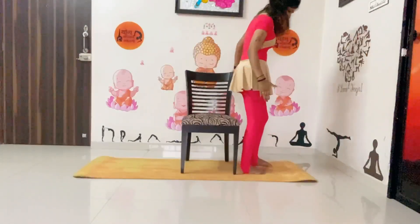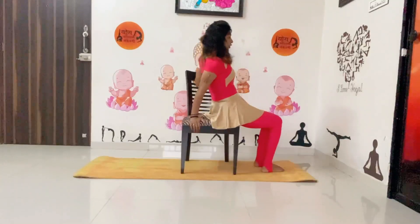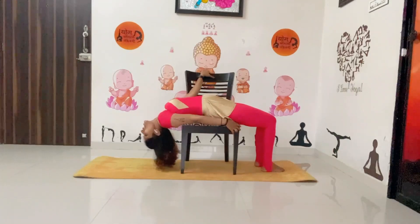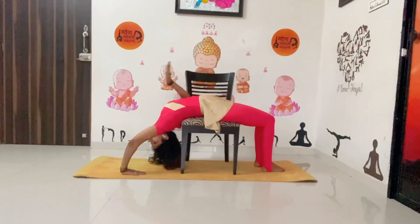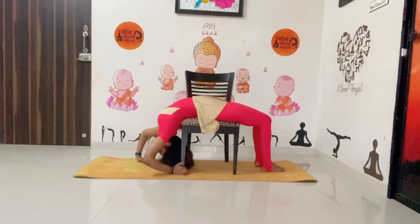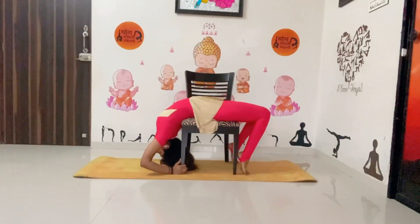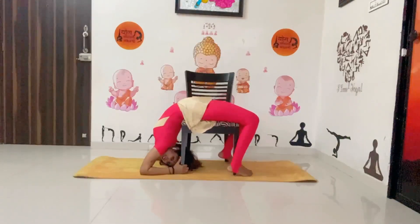Now, just slowly sit down on your chair and drop yourself back, slowly, slowly, slowly — as much as you can. If you are comfortable, just put your hands down on a mat or on the floor, then try to hold it. Try to hold the chest, keep the legs steady, and slowly, slowly drop yourself down.